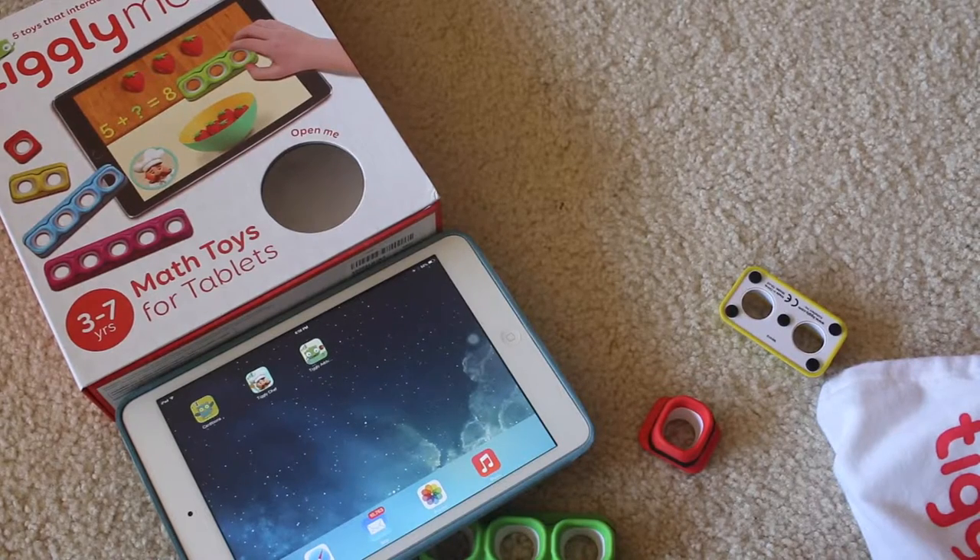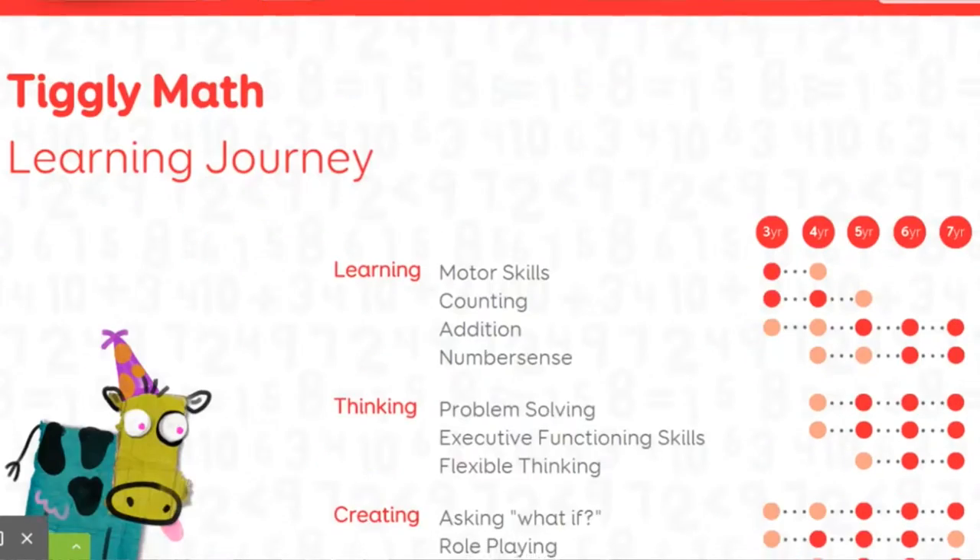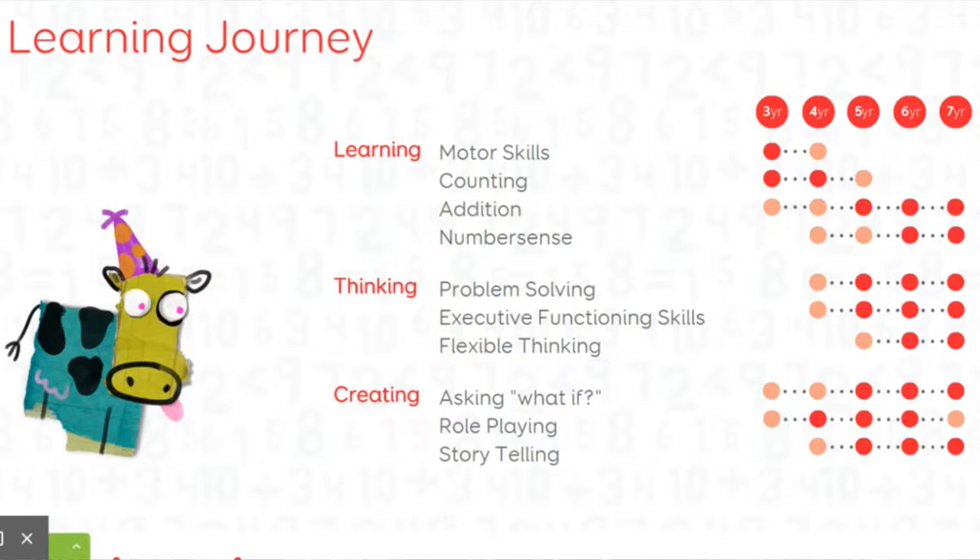No Wi-Fi, Bluetooth, or batteries are needed! On Tiggly's website, a chart depicts the learning progress of the child after he or she uses the apps and product.